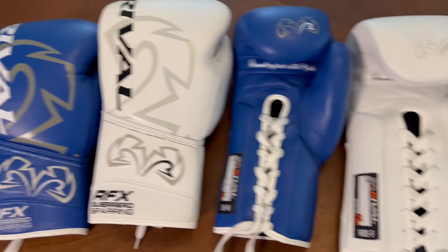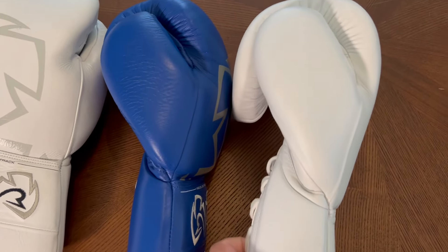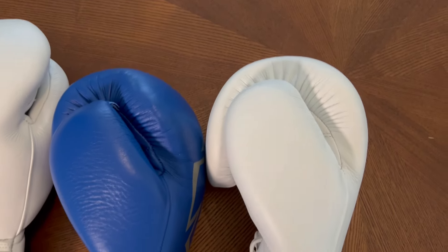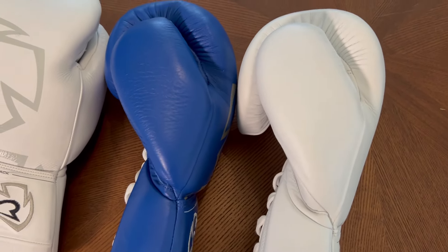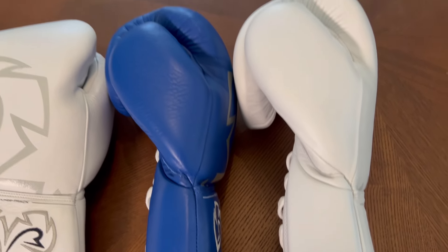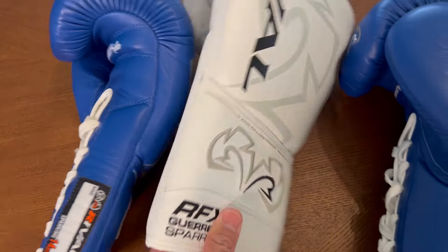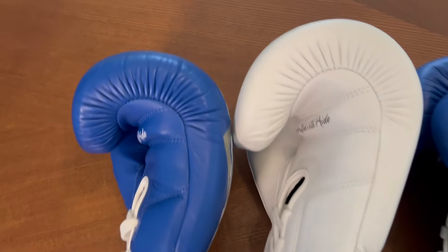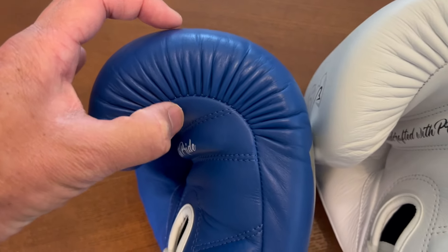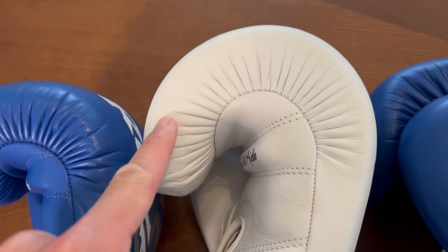You can see right there just in terms of sizing how they look against each other. Rotating to the thumb side — from a height perspective you can see the thumbs are pretty much identical in terms of height and angle. On this side, the thickness of the padding is pretty much the same — about two inches on both gloves.